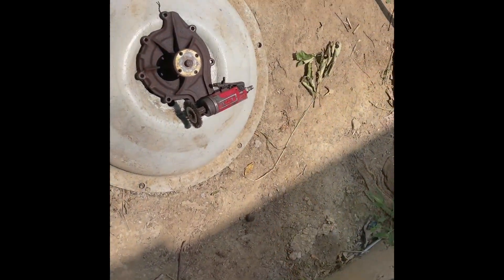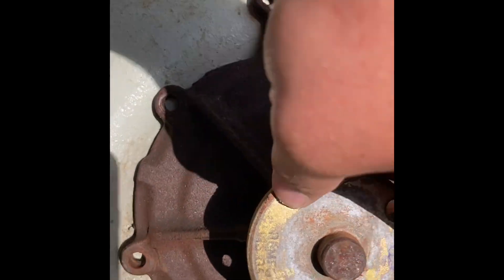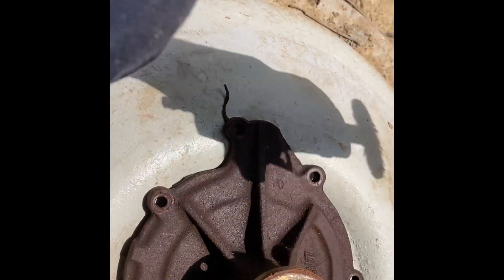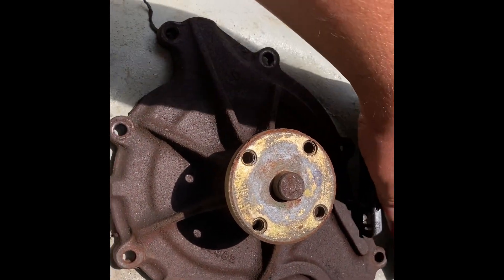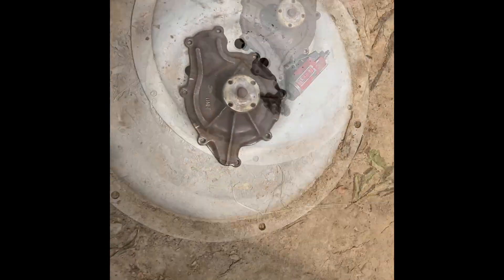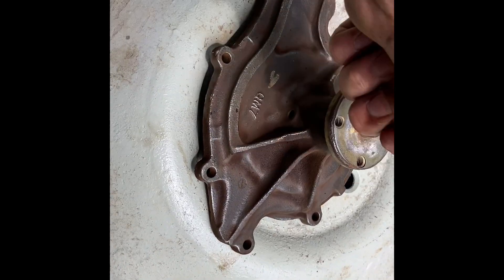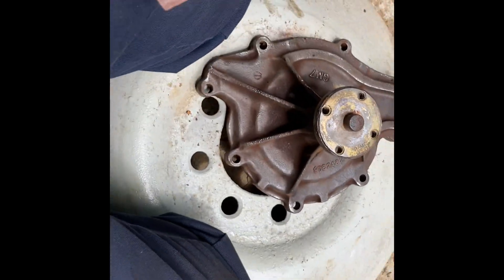I got the water pump down here. I noticed this is actually a remanufactured water pump and I want it to look nice because it's kind of crusty. I got a new can of paint, but first I'm going to take the wire wheel and clean all this rust off to make it a nice painting surface before I put it on my car. I'll wire wheel it front and back because I don't want rust in my cooling system.